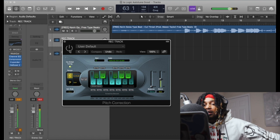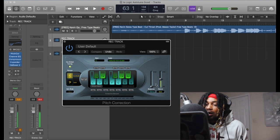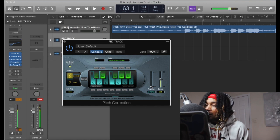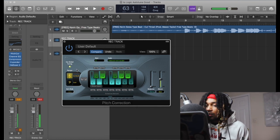I got nothing but stock plugins in here. Got it set to C minor — just bring the speed all the way down. Your minor scale is gonna be a natural minor scale here. You just need to know the major scale and the natural minor. Don't turn this off, leave that on.